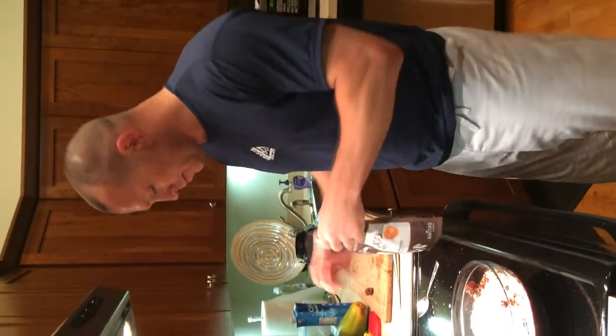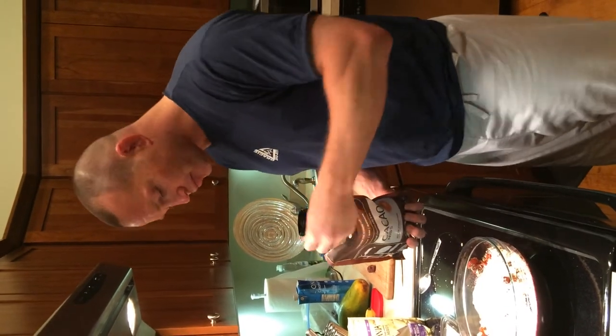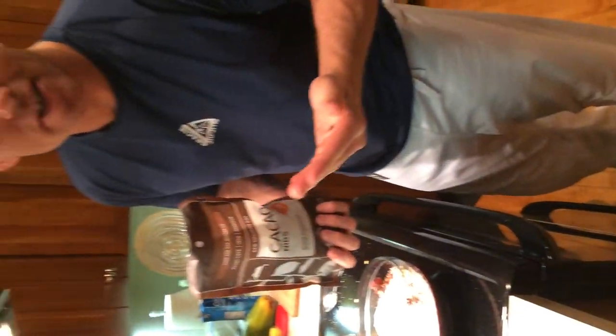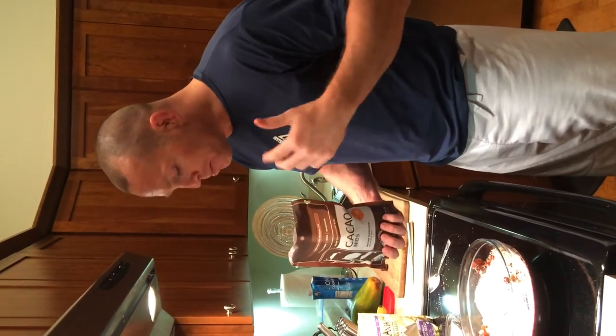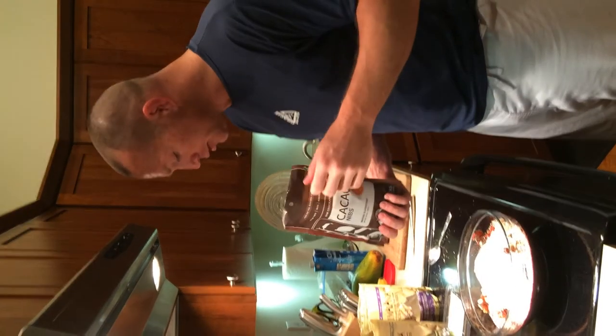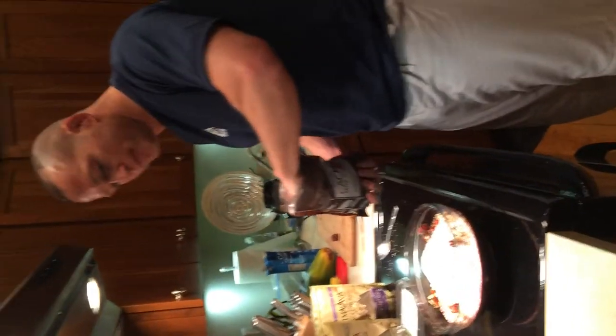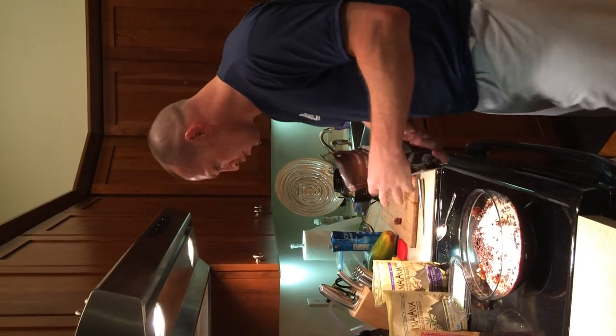Raw cacao nibs. If you were to eat these right now, they're kind of bitter — basically chocolate without anything else in it. Super powerful antioxidant. But when you throw them in the mix with the natural sweeteners, it's magic. So I put a little bit of that in there.